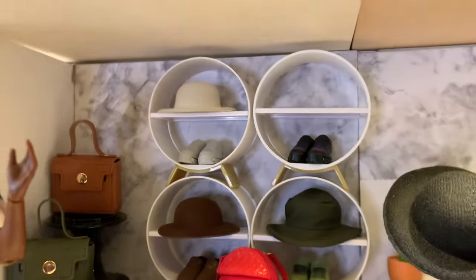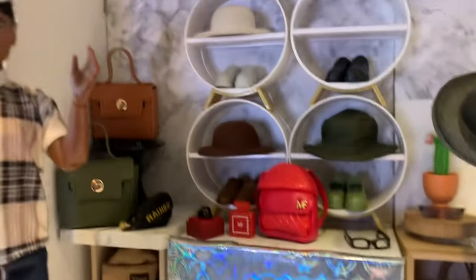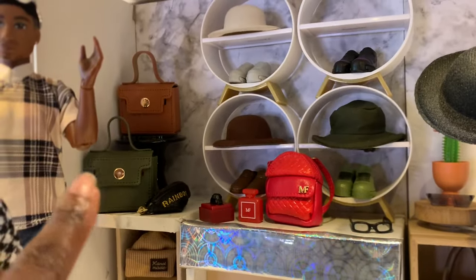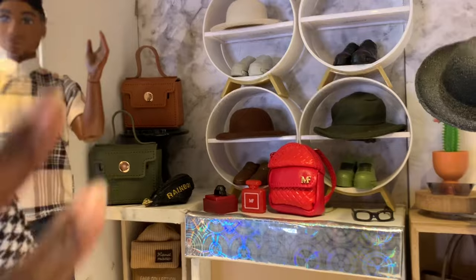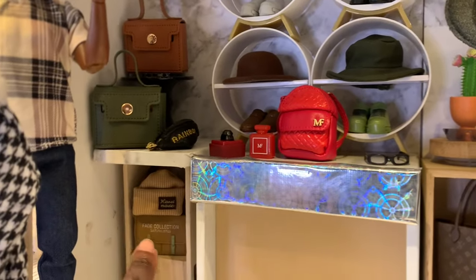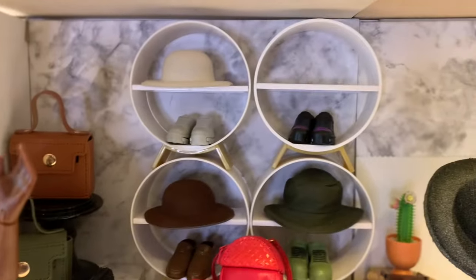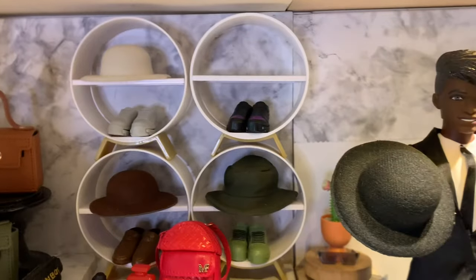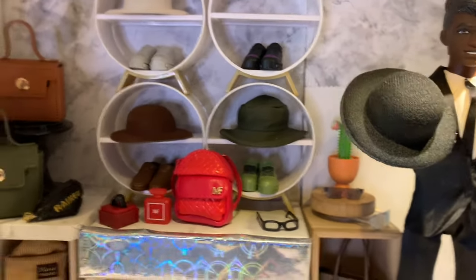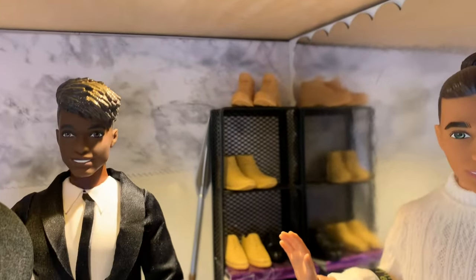Over here we have our hats, bags, accessories, and sunglasses. These are Temu keychains that I thought would be great as briefcase-looking bags, a Rainbow High fanny pack, and our Naturalista crossbody bag in the back. I ordered hats off of Temu too — coordinated with outfits — and we have some mini fashions, sunglasses, and a little collection of dress shoes.